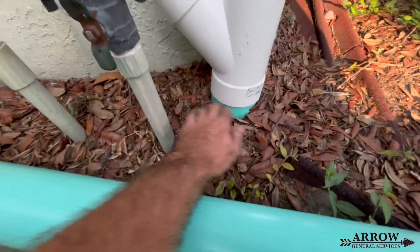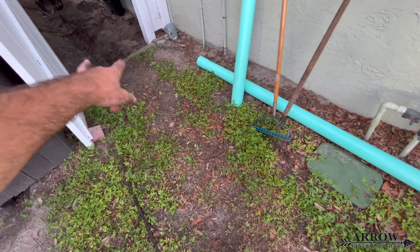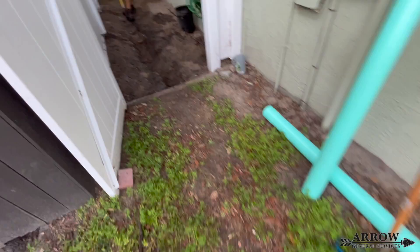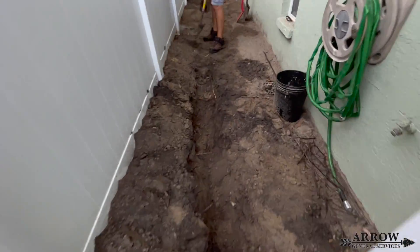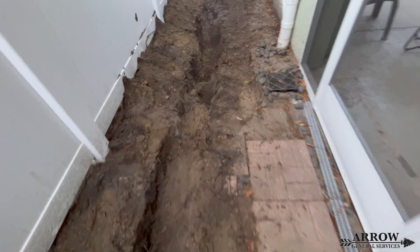There's already a roof runoff system on the side of this home and there is a four inch PVC SDR 35 main line that runs through here. So we're going to be locating that main line so that we can tap our French drain system into it for it to be able to discharge.